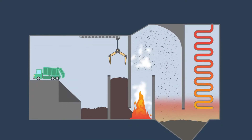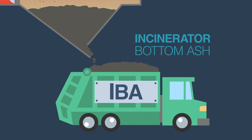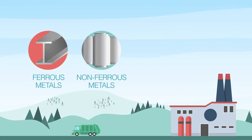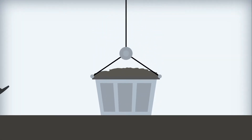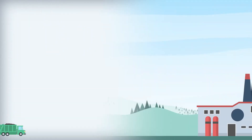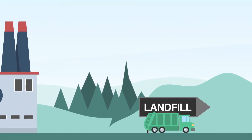The residue left behind in the incinerators is known as incinerator bottom ash, or IBA. This ash contains an important amount of ferrous and non-ferrous metals, including aluminium packaging. The incineration followed by an IBA processing allows the recovery of clean aggregates and valuable metals, including aluminium packaging, which otherwise would have been lost forever if the waste had gone to landfill.